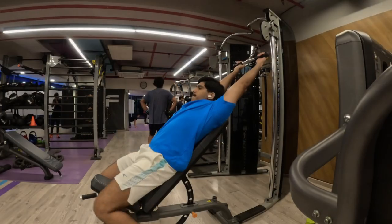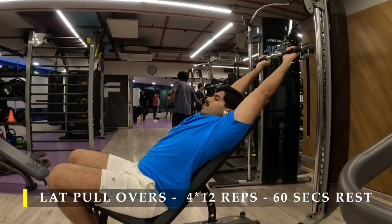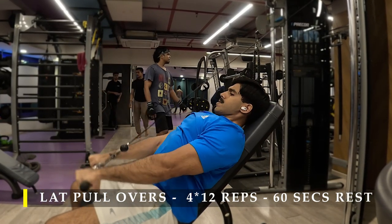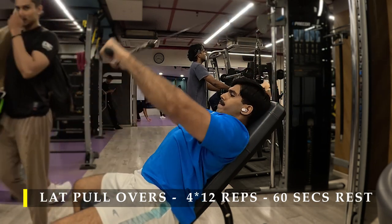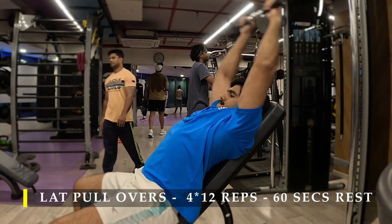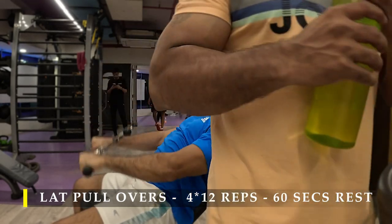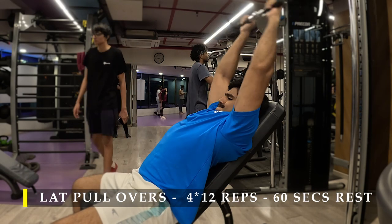After completing my chest supported rows, I moved on to lat pullovers. The setup is pretty simple — if you don't have a lat pullover machine, just set up an inclined bench in front of a cable machine and with a straight rod start pulling the cable overhead, basically creating a stretch in your lat and then pulling it down to create the contracting movement.